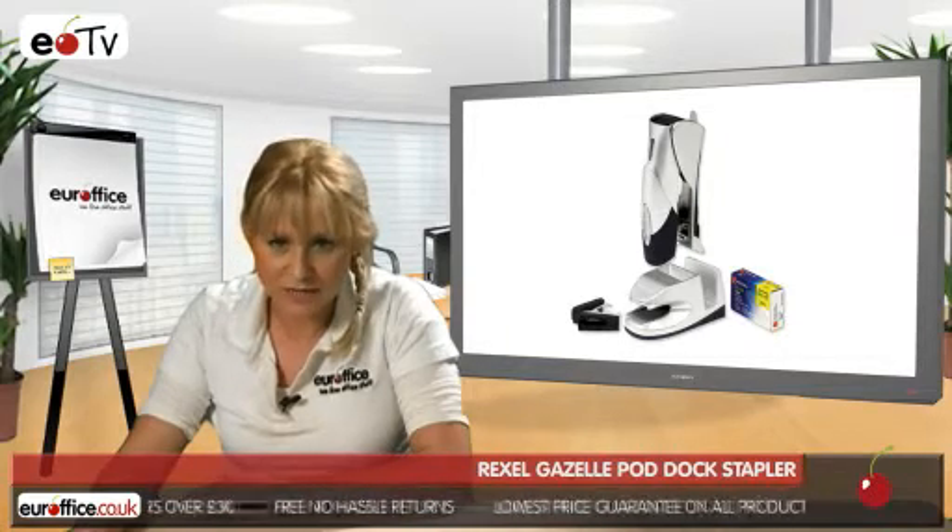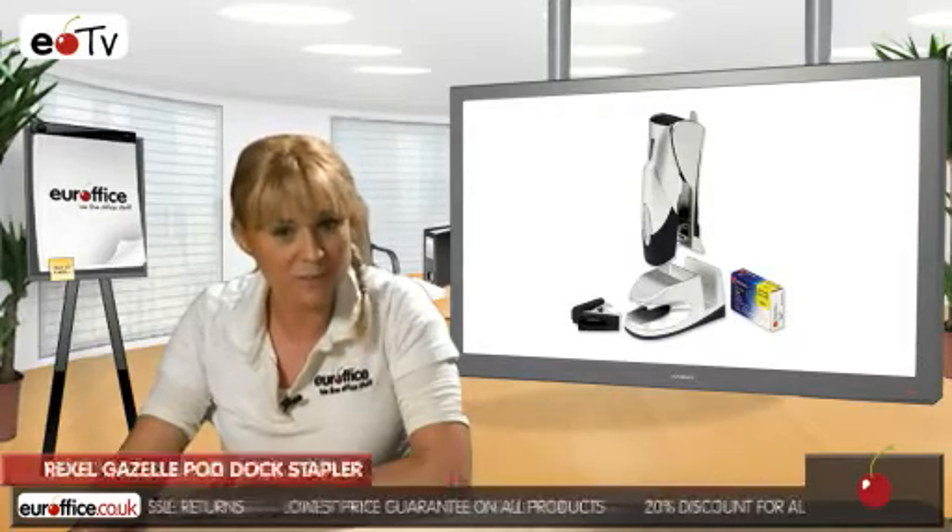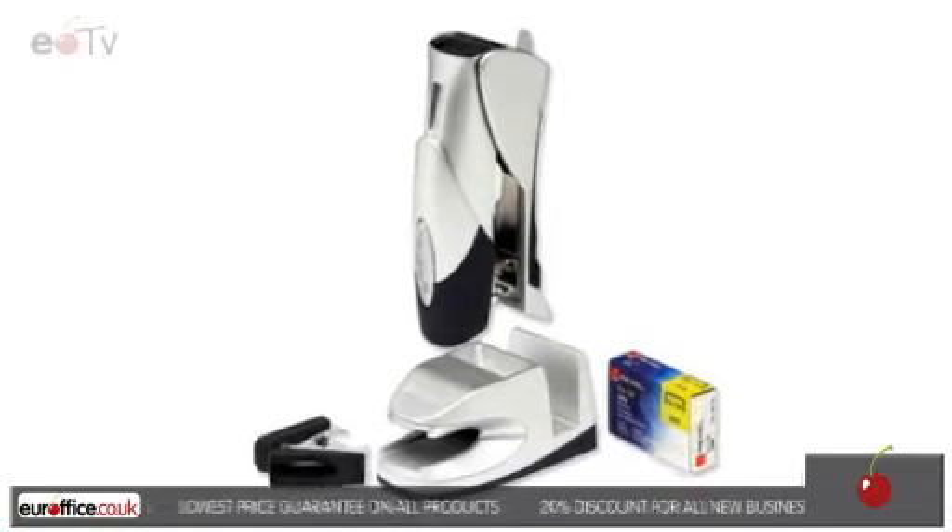Check out our full range of staplers, staple removers and other desk accessories at EuroOffice, and remember, we won't be beaten on price.